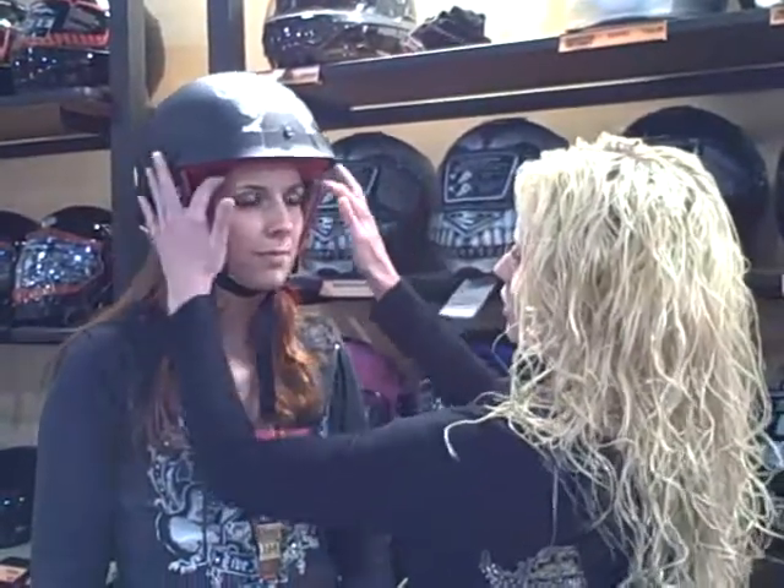You want to make sure there's enough room in front and back, but that it's not too tight and not going to give you a headache. That's very important because helmets are non-returnable by law. So once you buy the helmet, it's yours.